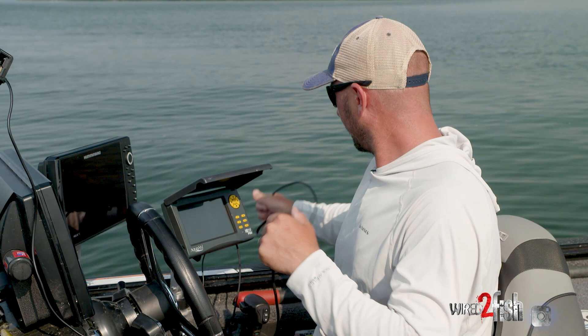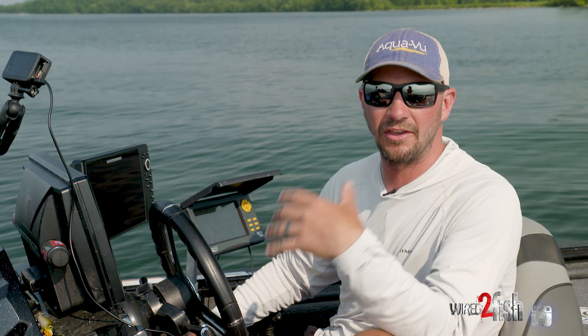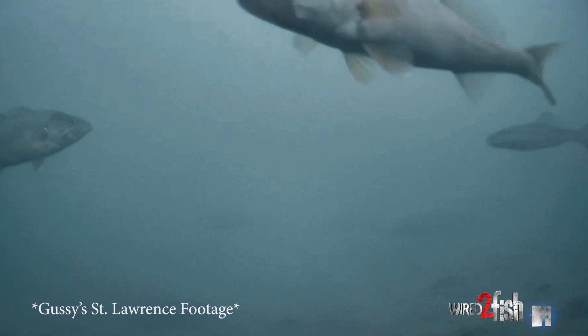A lot of times you see fish on your electronics but you don't know exactly what they are and you can't catch them. You can drop that thing down there and immediately know what they are. A lot of times you think you're dropping your bait on smallmouths and they're actually walleyes, or white bass, or even schools of suckers — all kinds of different stuff.